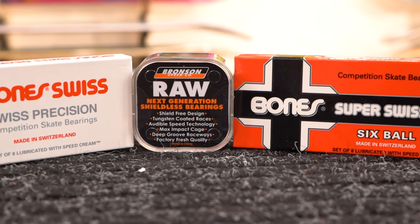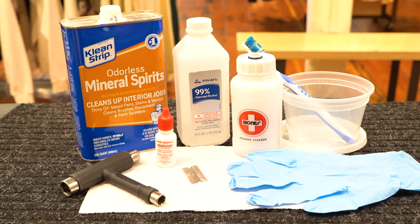It's a lot cheaper if you clean your bearings rather than just buying a new set, especially if you have more expensive bearings. Before you get started, you'll need to gather some supplies.